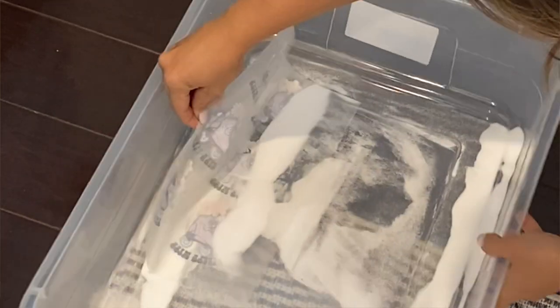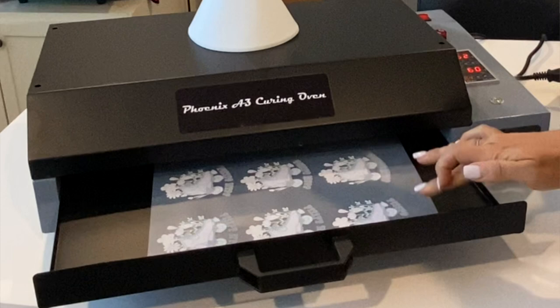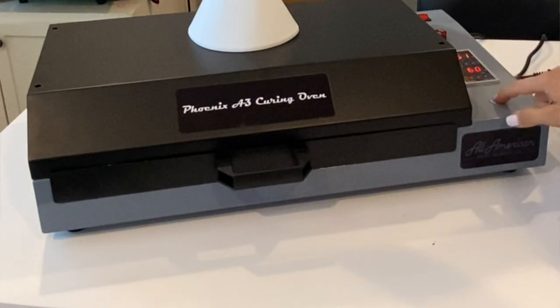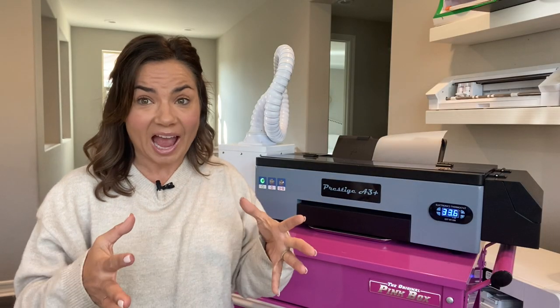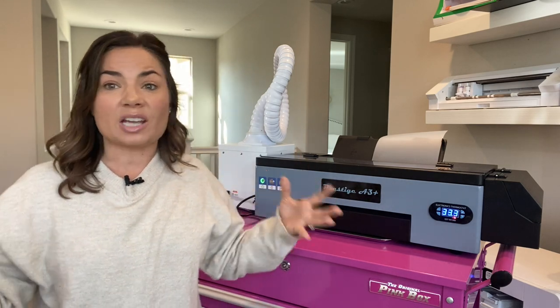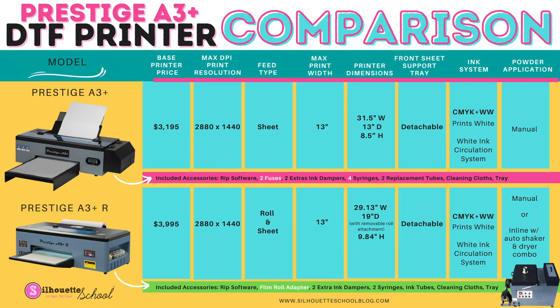What that roll feeder allows you to do is have an inline setup so that you do not have to manually put powder on your transfers that print out, and you don't have to use an oven to cure them. There's an automatic machine, the Seismo 11, that you can use — you don't have to, but it allows you to have a fully automated inline system.